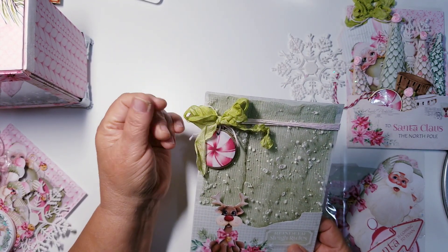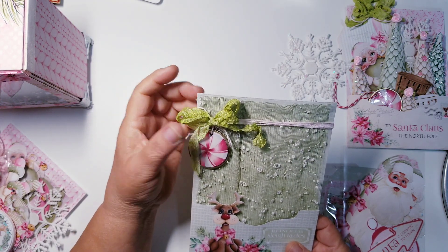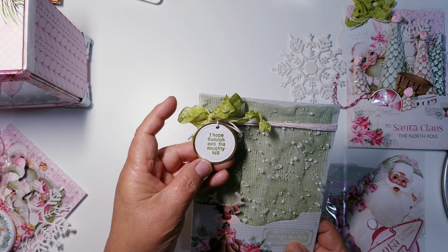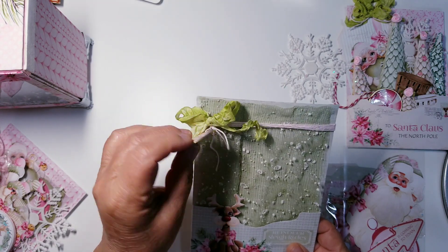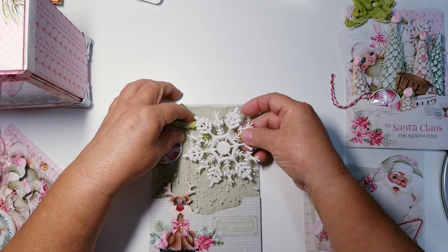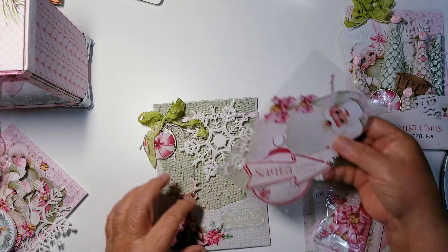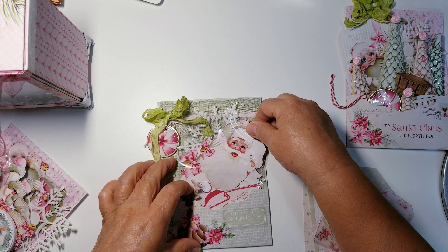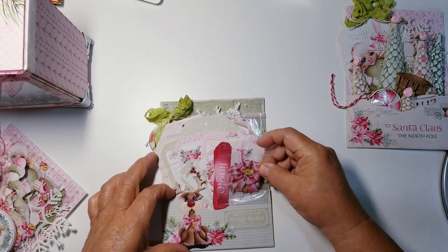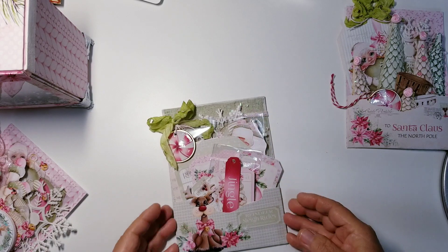I didn't glue the bow on there — I used thumbs up clear glue dots that I picked up from Tuesday Morning a long time ago. They're very, very strong, so I used them in case the recipient wants to take them off. Here is another one of those peppermints — this one says 'I hope Rudolph eats the naughty list.' I just tucked all these things into the pocket where they would look pretty.